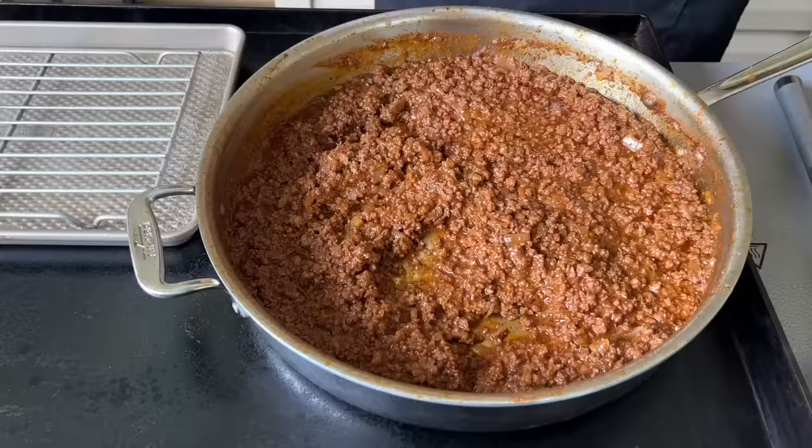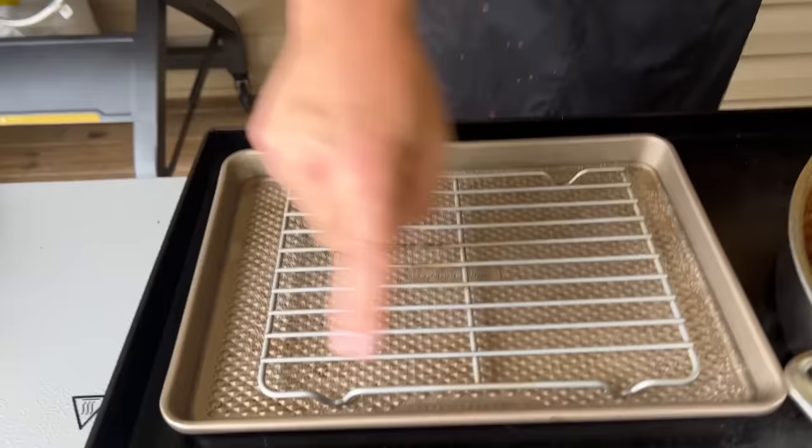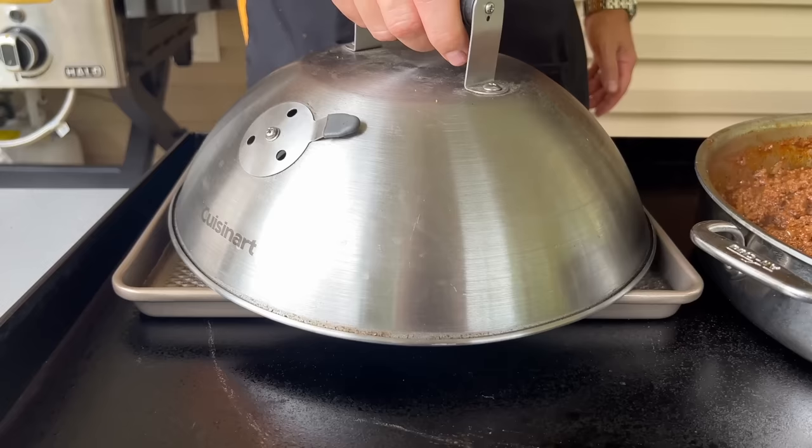So our sauce is done. Let me show you this concoction I've got here. It's just a brainstorm idea — it doesn't mean it's going to be perfect, but we are going to try it. Toasting, steaming, fresh — whatever. I think we're going to try a steamed bun. We have split top hot dog buns. I've got a sheet tray, a cooling rack, a little bit of water that's coming up to temp — you can see it's starting to roll steam right now. I'm just going to put it right on top, and then with the lid. If I had a rectangle dome, it'd probably work a little bit better.